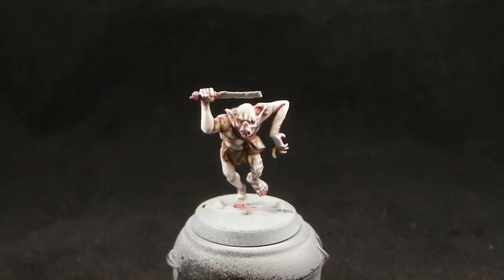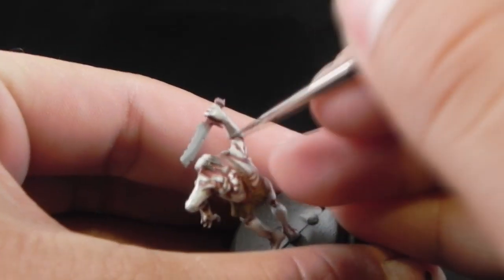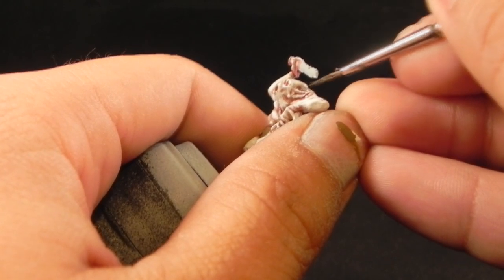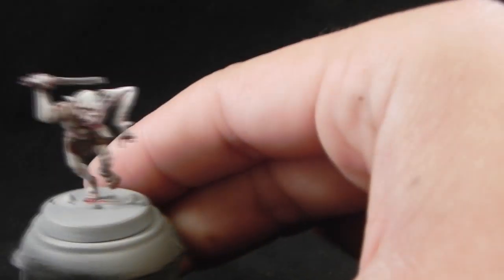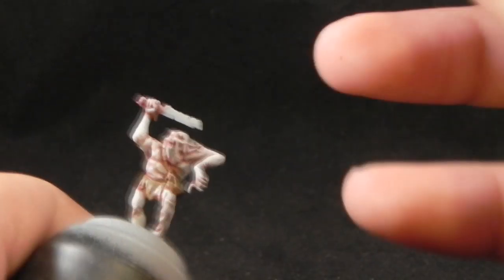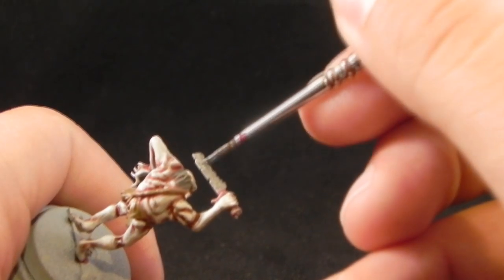Next comes Stormvermin Fur, and this color I'm going to use on the hair of the miniature — it's not much, but it has to be painted. Next I'm going to use Lead Belcher to base coat all of the metal areas; in this case it's just the butcher knife that the goblin is carrying.